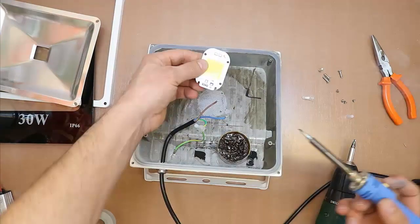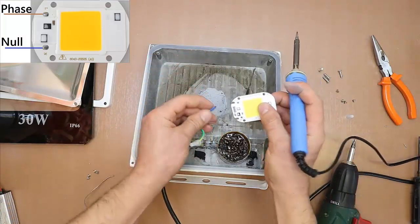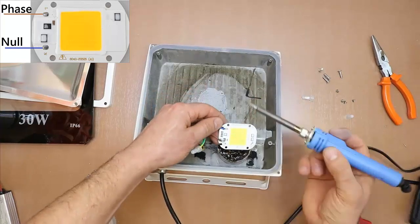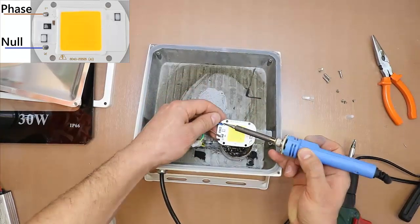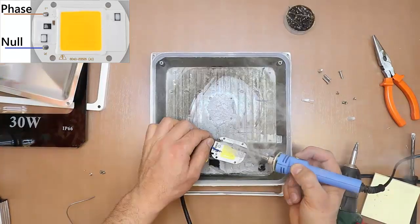Attention! When connecting the wires to the LED, observe the polarity: Live to L and Neutral to N, because this LED must be properly connected to 220 volts. The green-yellow ground wire must be securely attached to the case.